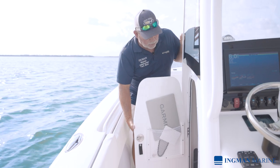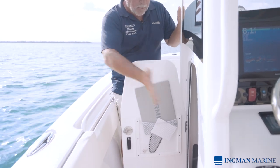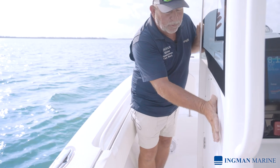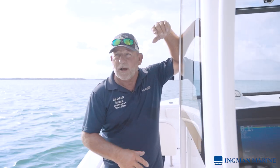Coming up the side of the gunnel, we have a luxurious head area. With this size of a boat you can put in a standard head system with a holding tank that can be pumped out from the side, or once you're three miles out offshore you can pump out overboard — which is great for offshore fishermen who want to stay out for long amounts of time.